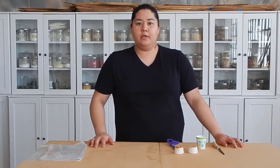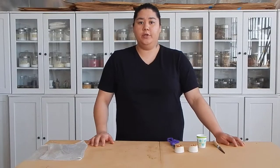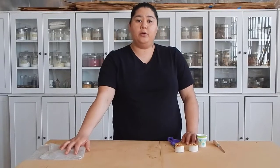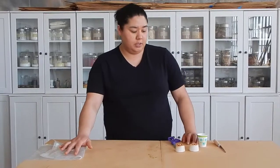Hey guys! So we are back in the studio. Today's lesson is going to be about pattern, rhythm, and continuity. We're going to use those stamps that we've pre-made to create pattern, rhythm, and then talk about continuity within our pieces here.